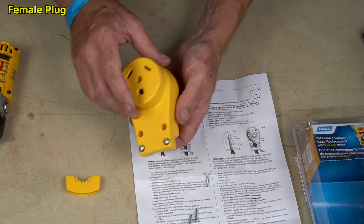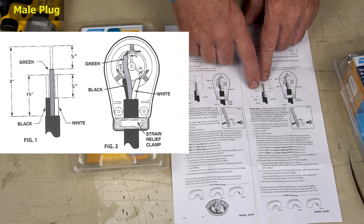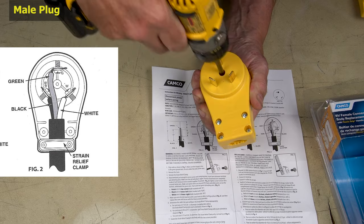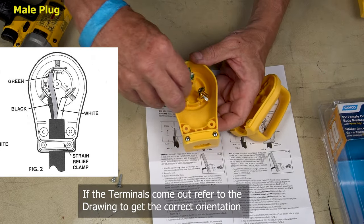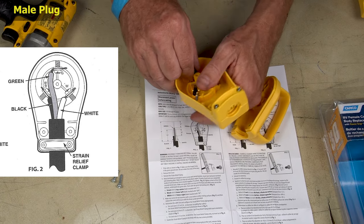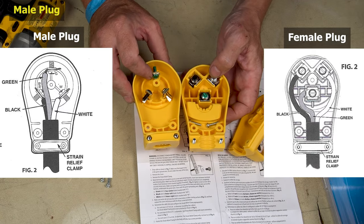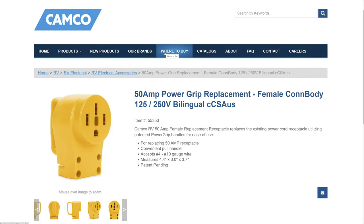That is the female 30 amp connector. The male 30 amp connector has a different instruction set because the way you cut the wires is different in the male connector than in the female connector. The male connector's terminals pop out so you can connect and tighten them — there's green, black, and white. Camco also makes 50 amp male and female plugs, and installing them is very similar to the 30 amp ones. I just find it's much more common to melt the 30 amp plugs than the 50 amp.